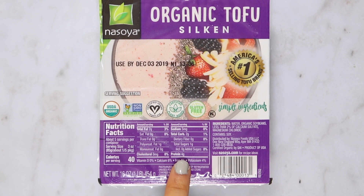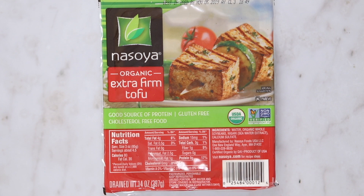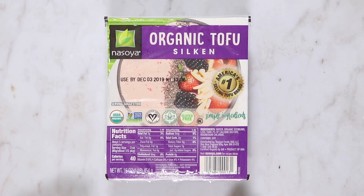As you can see, the silken tofu has way less protein than the firm, which has less than the extra firm, which has less than the super firm. So first up, I'm going to talk about silken tofu — silken tofu is the least firm variety of tofu.